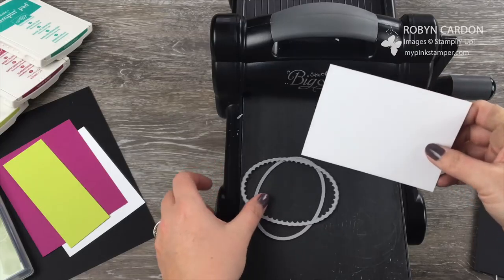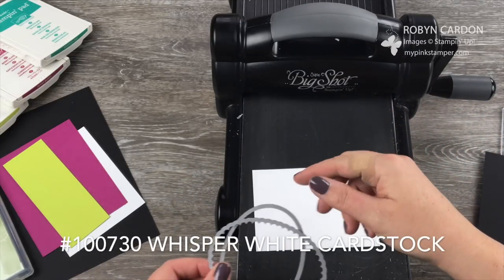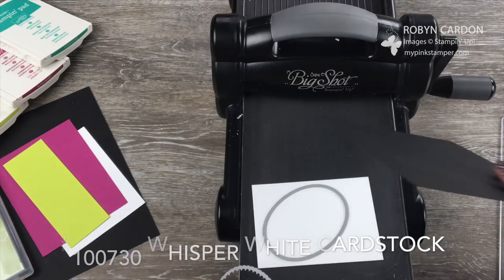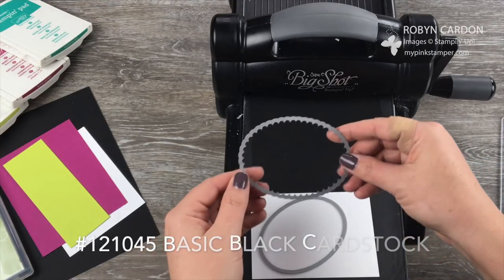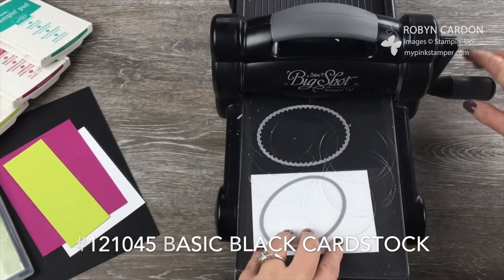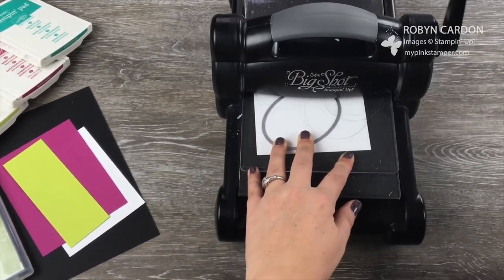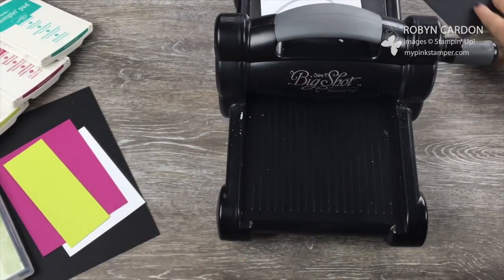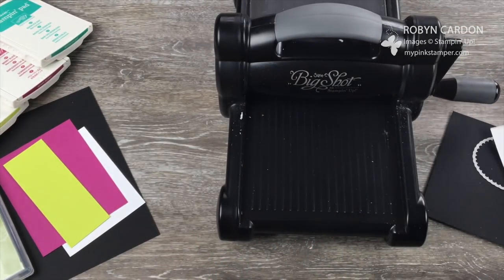I'm using a piece of Whisper White cardstock and I'm going to put the oval on here. I'm also using a piece of Basic Black cardstock and putting the scallop oval over here. I'm going to add the standard cutting pad to the top and just run this through. Super easy — anyone can do it, it's totally simple I promise.